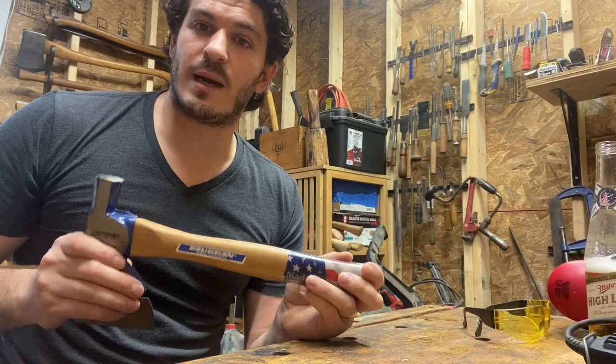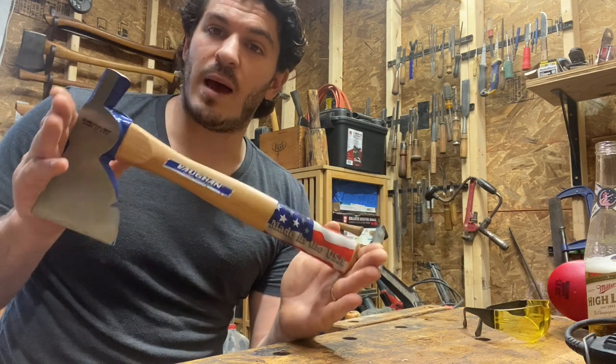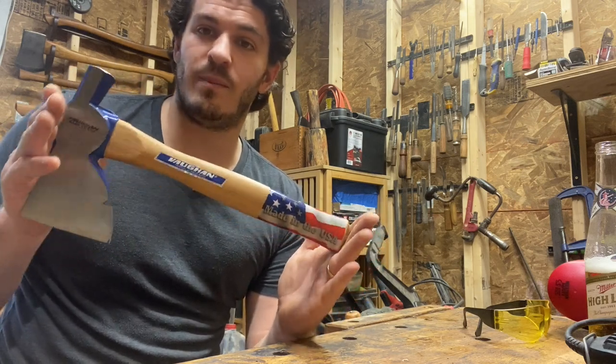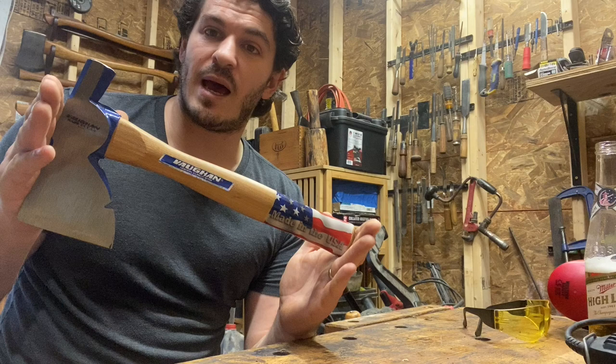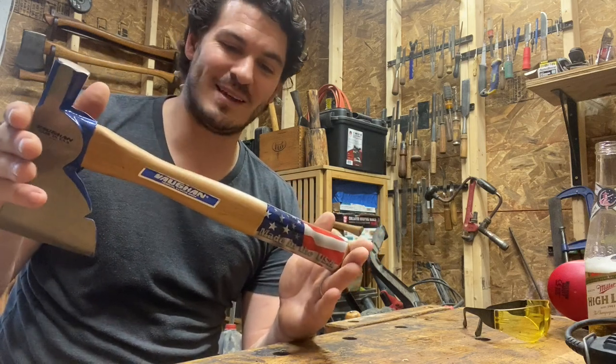I've been a little out of pocket lately — I'm putting up an outbuilding on a property here. I wanted to get back with an axe review and modification video, and I've chosen this 22-ounce Vaughn carpenter's axe — builder's hatchet, half axe, hammer axe, rigging axe, whatever you want to call it.